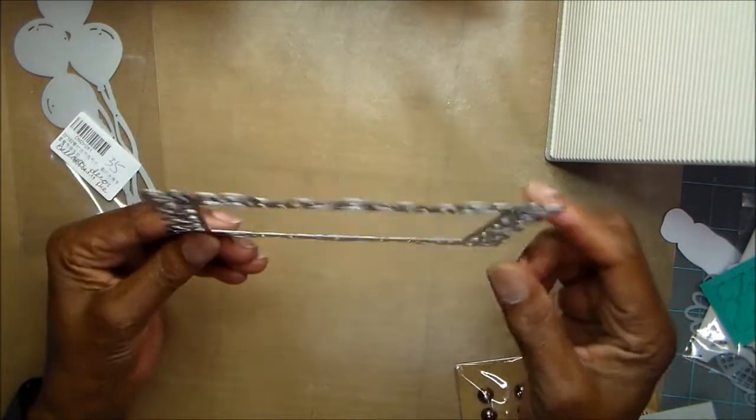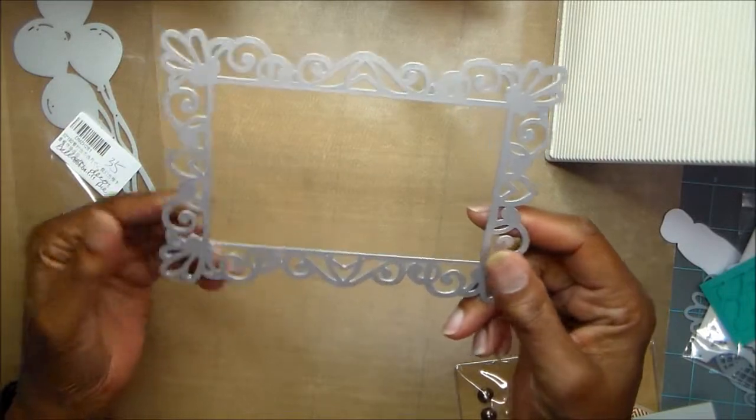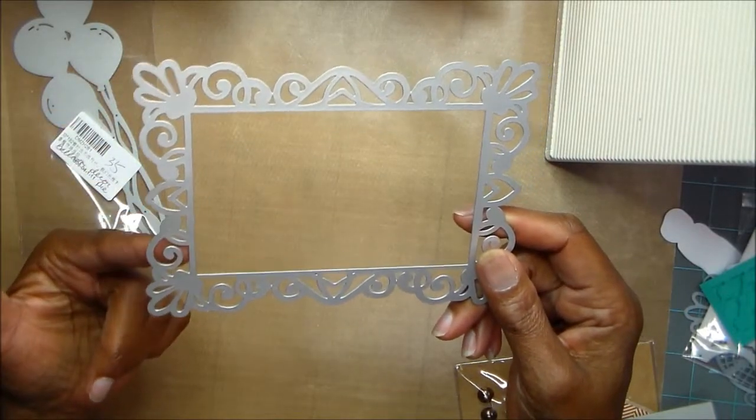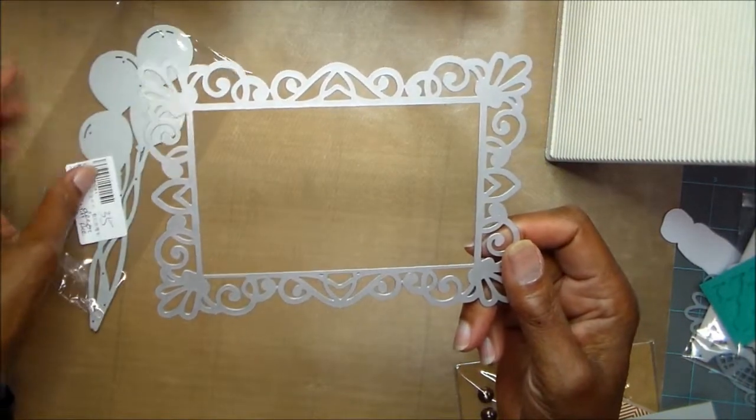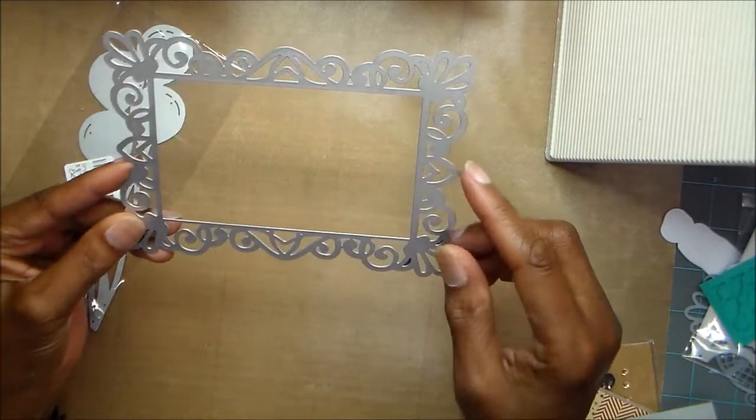Anyway, there's going to be a link in the box below for the dies that I used, and a 15% coupon that you can use to buy any of these that I've got. And this is the first one.